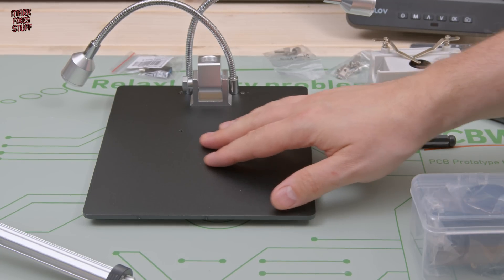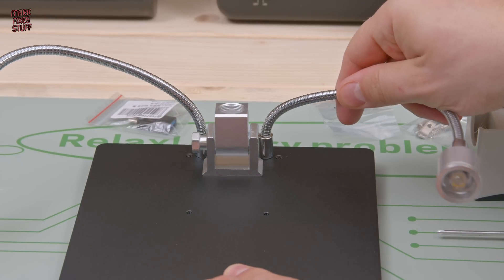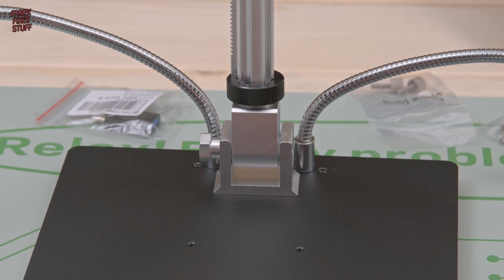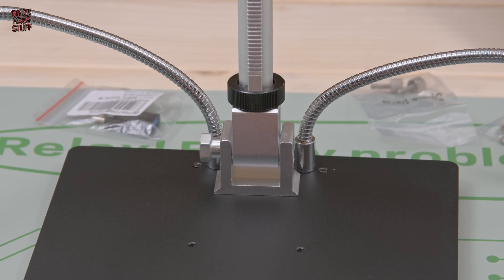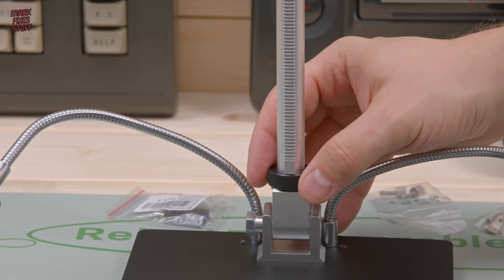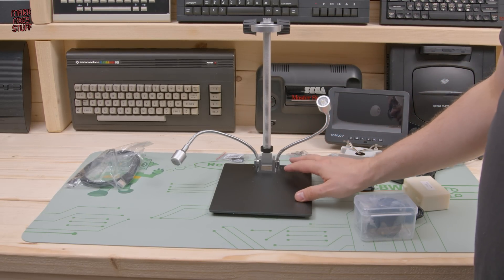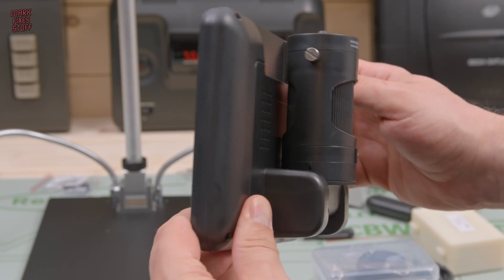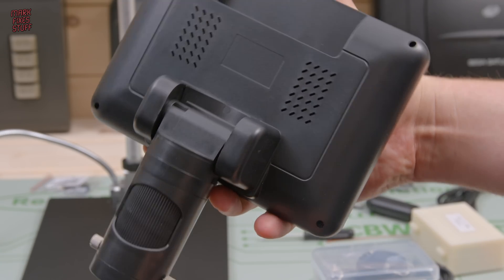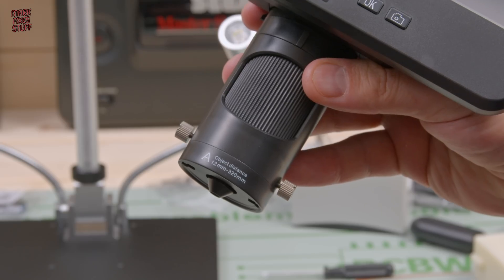That base looks really nice with that black finish, I like it. And these LED lights will be really handy. Let's screw the shaft into the socket — it's the usual arrangement on these microscopes, you screw it until it's almost done and then you finish it off with your fingers. Nice and tight, though you never really can get these super tight. Now the screen — what a massive unit. I've noticed it's got a lens pre-installed, which is nice: Lens A, general purpose, or the queen lens as they call it. There's the focusing wheel. It's nice that they've put the object focusing distance on the lenses — it really helps you choose the right lens for the task at hand.